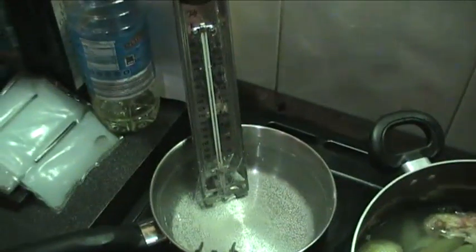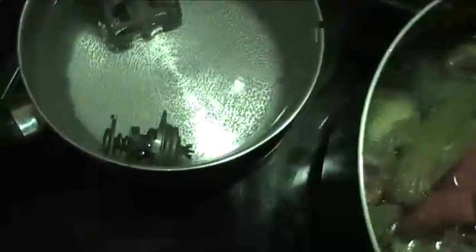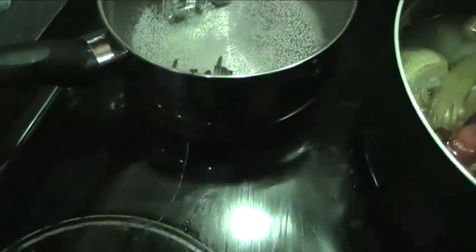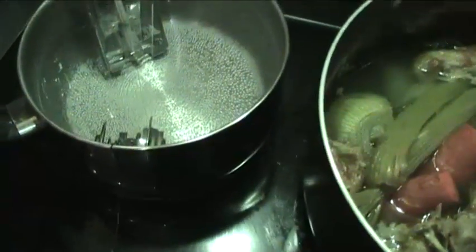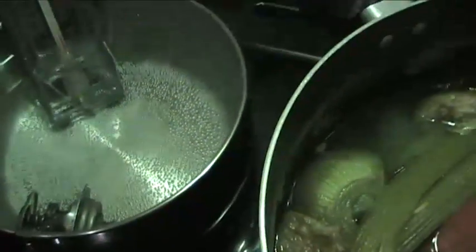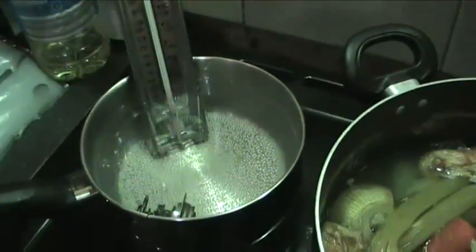We've got a thermometer — anything that will read above 100 degrees Celsius will be fine — and we've got the thermostat itself sitting in the pan of water, suspended on a little piece of twisted wire which is hooked over the edge of the pan. The reason for this is you don't want it touching the bottom of the pan, because touching the hot side of the pan can give you a false reading. It needs to be suspended in the water so that the reading we're getting from the water is the reading that's touching the thermostat.